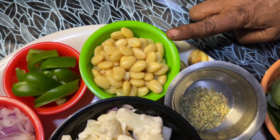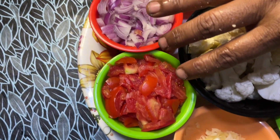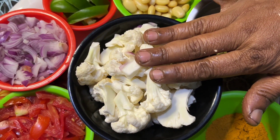1 tablespoon of garlic. 1 tablespoon of saumpu, divided on the top. 2 teaspoons of garlic. 1 teaspoon of cauliflower.